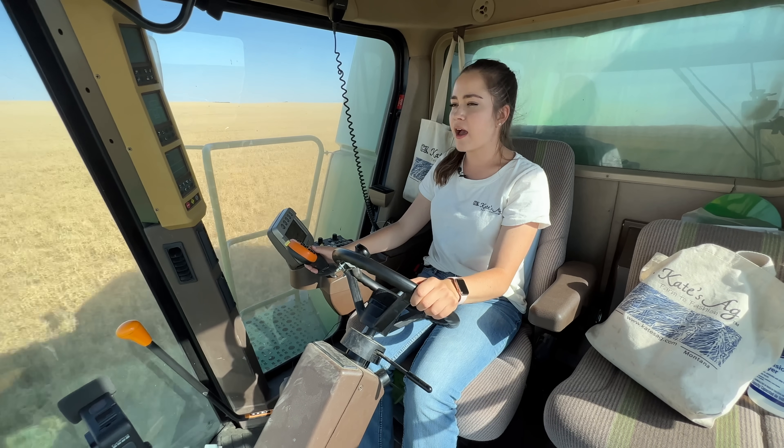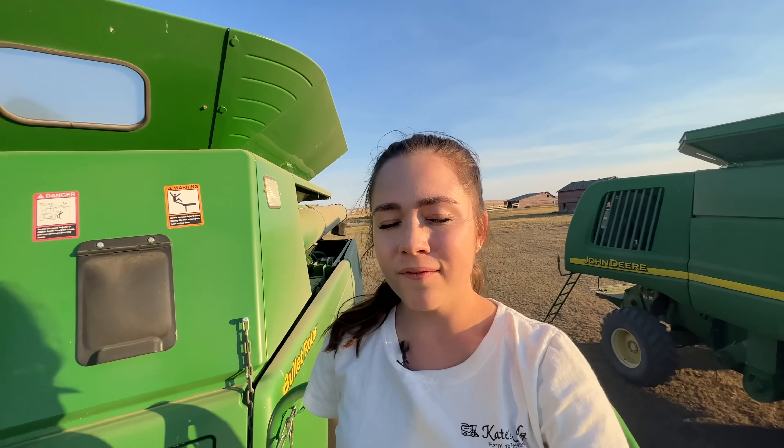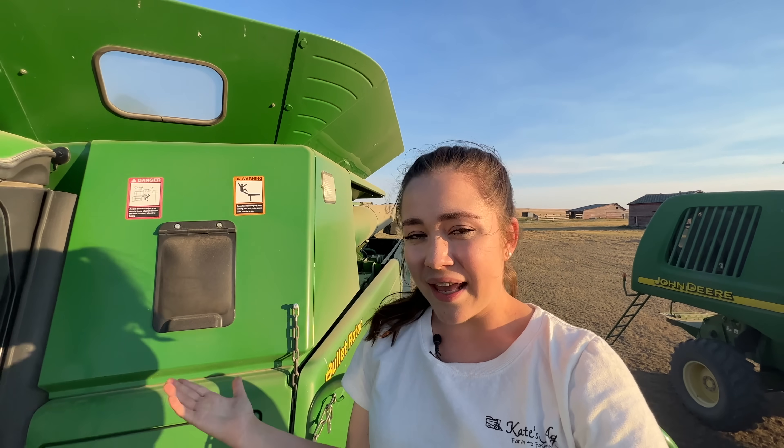We're going about 21 miles per hour. Thank you so much for watching today's video — I hope you enjoyed it and learned a little bit more about how your food gets to your table. Make sure to like and subscribe. You can visit the Kate's Ag website at katesag.com and purchase a made-and-grown-in-the-USA Kate's Ag t-shirt or tote bag. You can also follow Kate's Ag on Instagram, Facebook, TikTok, and Pinterest. Thank you so much for watching — bye!